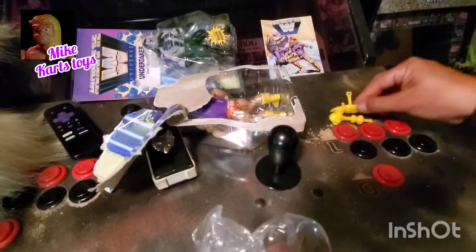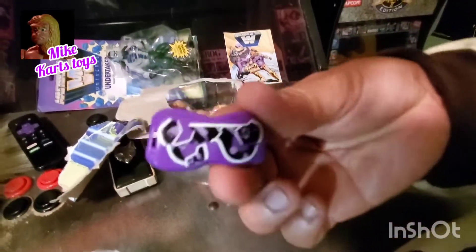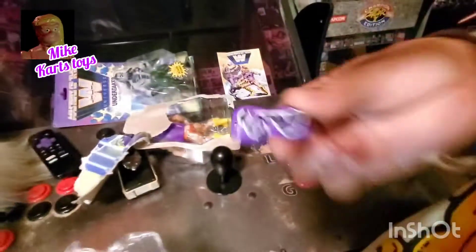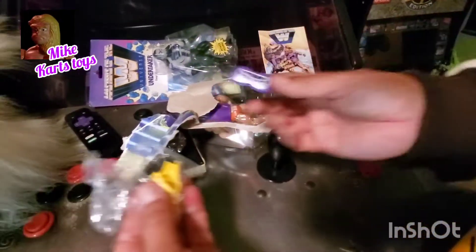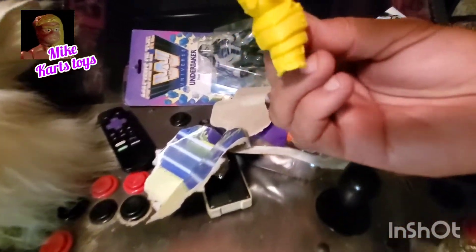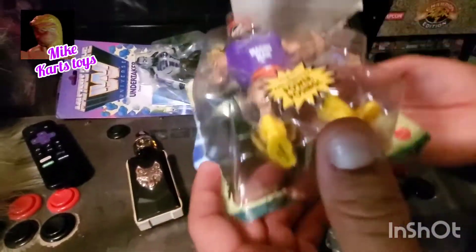Now we've got something that looks like it goes on the leg, perhaps maybe the elbow — we'll find out. And this is the Macho Man glasses, right? What is this? Oh, and they're broken — okay, someone stepped up and kicked him in the face. Wait a minute — it comes with a lot of stuff. Does that go on the chest? Yes, that goes on the chest — it's the He-Man action breakaway. Okay, that's the other leg, so he's got leg armor and some sort of body armor.